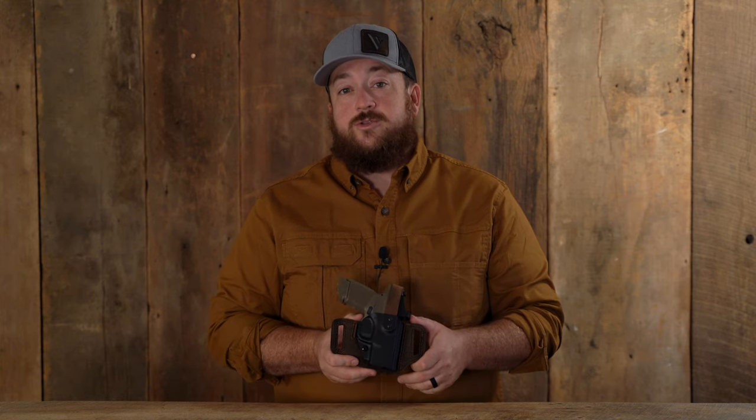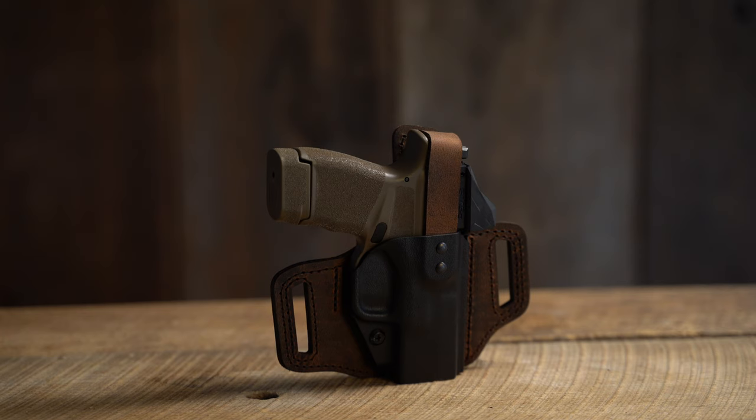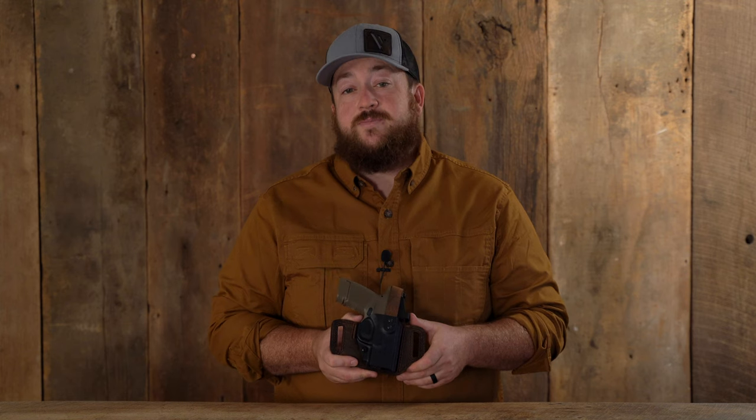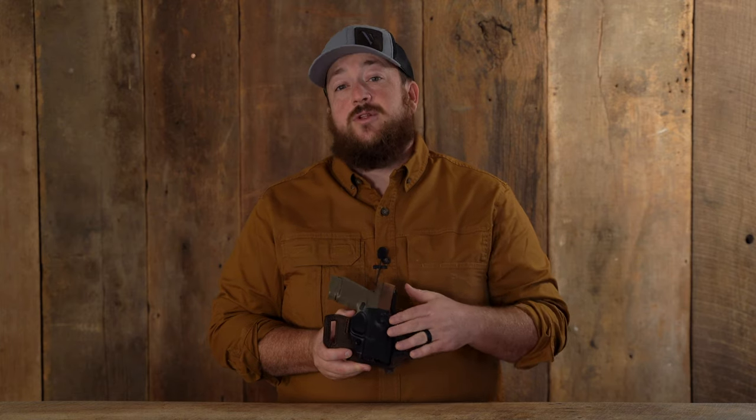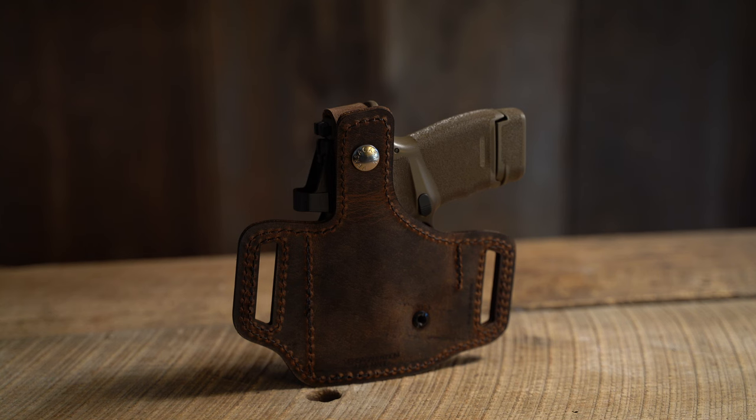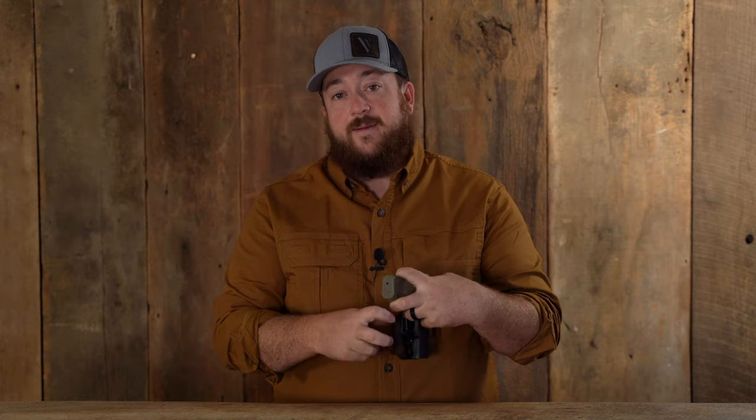New to the line of Insurgent holsters from Verscary is the Insurgent with thumb brake. This outside the waistband holster is proudly made right here in the USA. It features a custom-molded polymer front matched with a raised water buffalo leather protective backing.